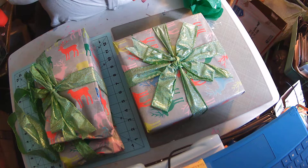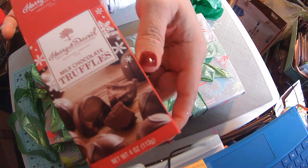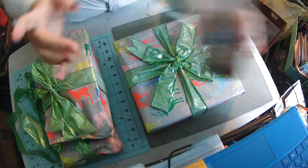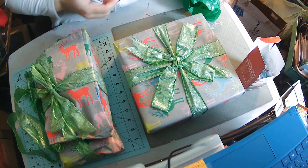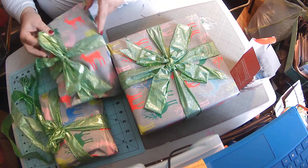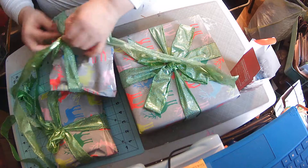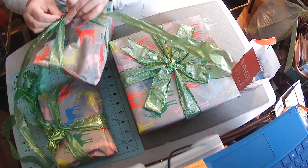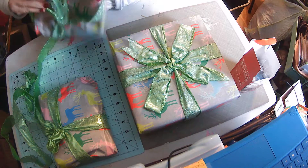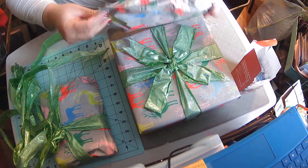Oh, thank you so much, Miss Gloria! I have milk chocolate truffles, which are some of my absolute favorites. Those are perfect, perfect, perfect. I am a truffle queen, so she could not have done any better. I swear I love that ribbon.